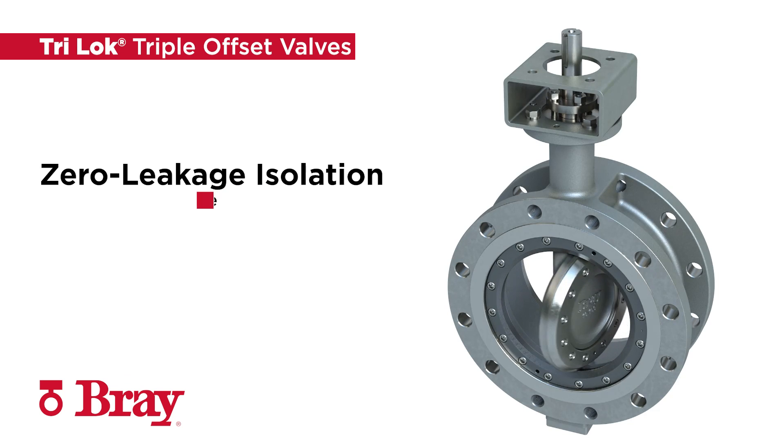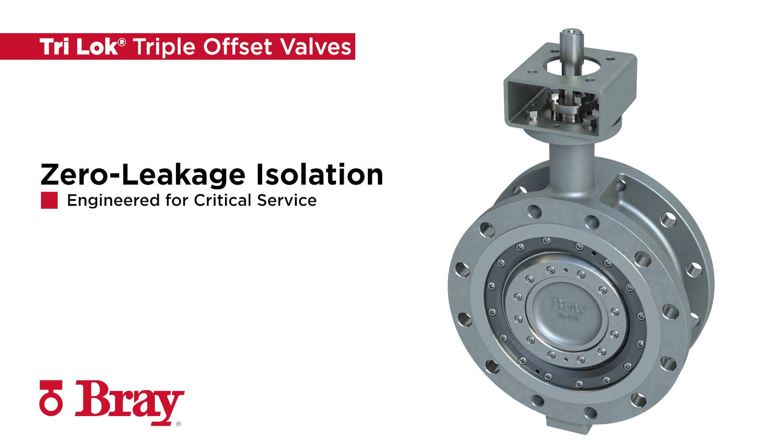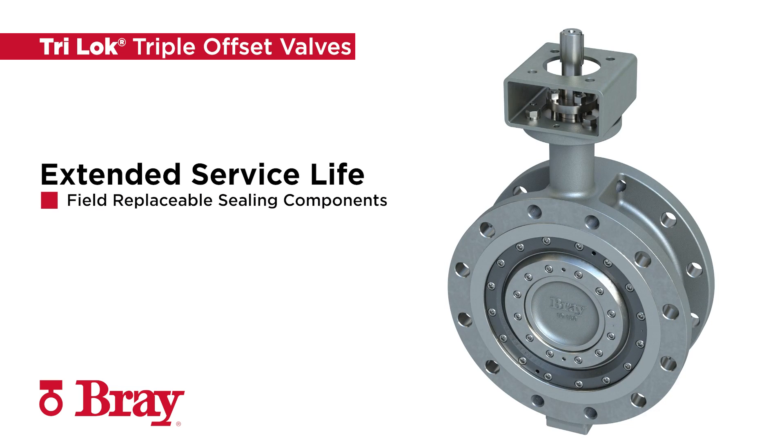Tri-Lock is the ultimate zero leakage isolation valve. Engineered for critical service applications and easy installation, Tri-Lock is designed for high reliability with field replaceable sealing components for extended service life and ease of maintenance.